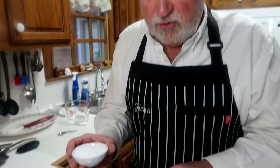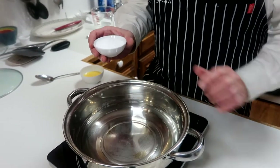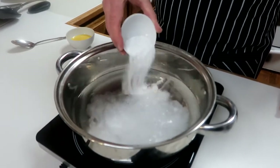The difference between a bagel and a pretzel is that a bagel you boil in plain water, but a pretzel you boil in water with baking soda in it. It gives it that kind of soapy taste and also gives it the dark brown color. The proportions are one quart, or four cups, of water and one fourth cup of baking soda. You need to keep those proportions correct.